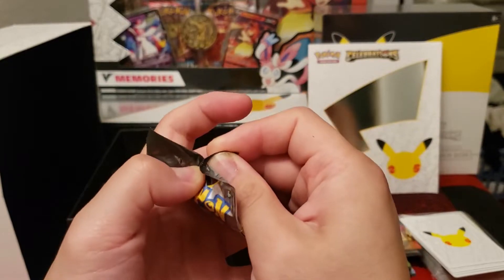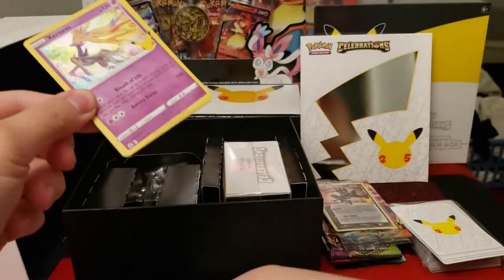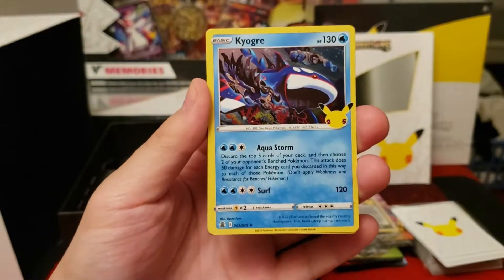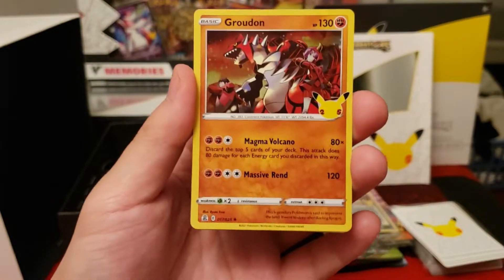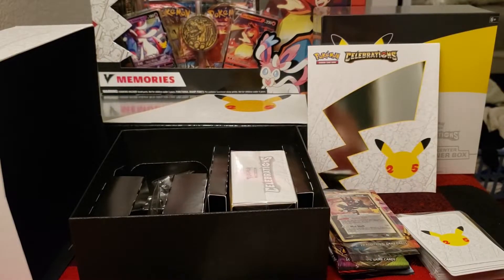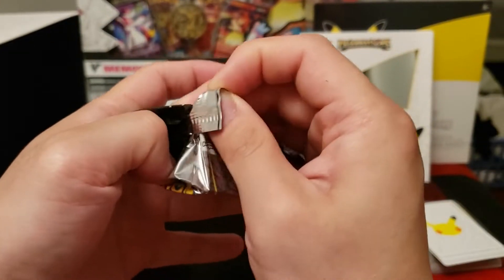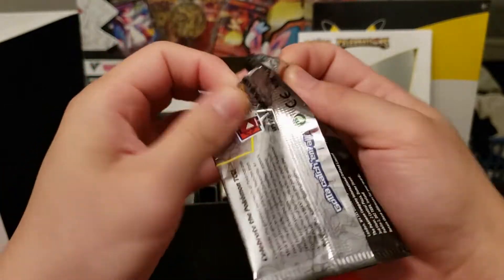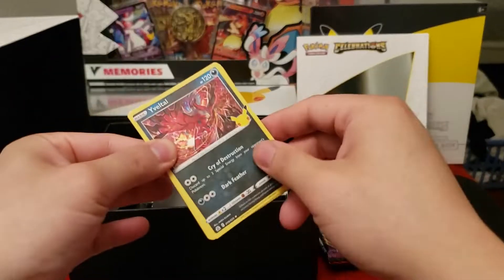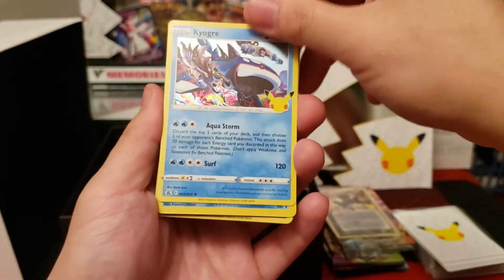Opening this product has been the most fun thus far. They are reprinting second and third waves, so if you haven't gotten to open any Celebrations yet, keep looking at retail — they are being restocked all the time. Prices have been dropping like crazy. Scalpers are not making as big a profit on the smaller products as they wanted to before, especially since the card market is softening on these cards specifically — there are so many available.